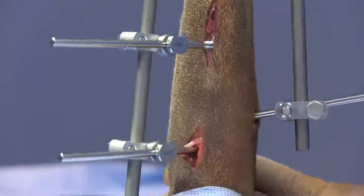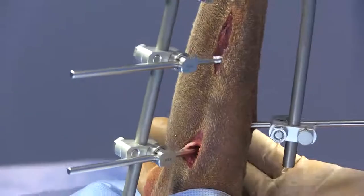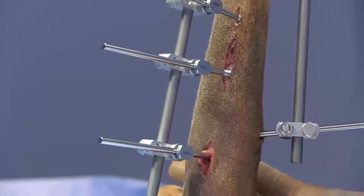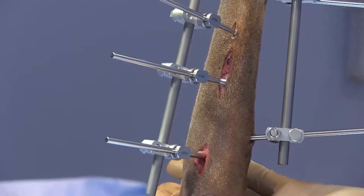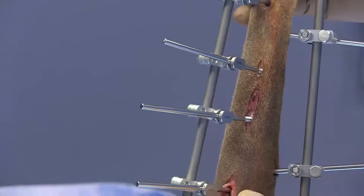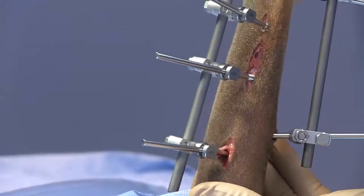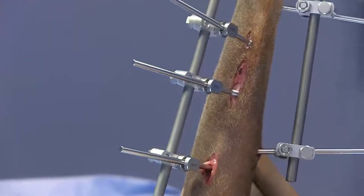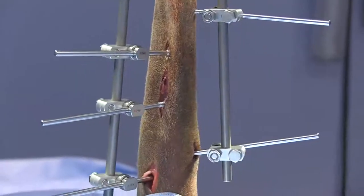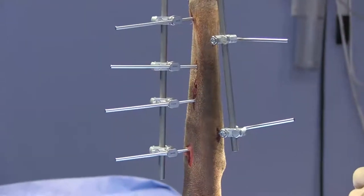If that pin is pushing and deforming that skin, it's best to go ahead and make yourself a slightly longer incision to reduce any complications related to pressure necrosis from those pin sites. You can see now when I flex and extend, that skin is no longer being deformed by those pin sites — so the expectation would be that we're not going to have the pin tract morbidity we would otherwise have. On the other hand, if you've got a site where the releasing incision is large, you can certainly place a skin suture or buried suture — just make sure you're not placing a suture that's causing any tension.